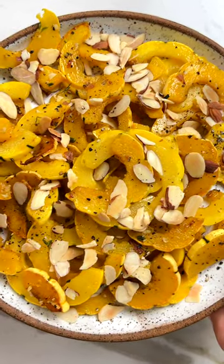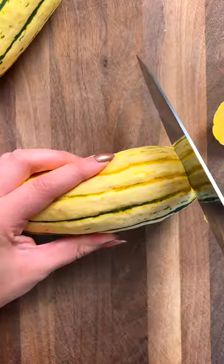Struggling to eat more veggies? You only need six ingredients to transform this bland delicata squash into the most delicious, colorful side dish.